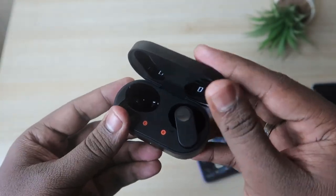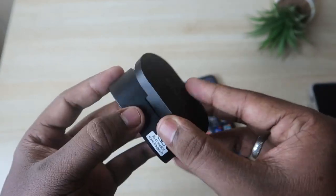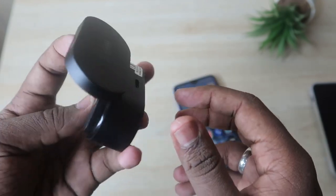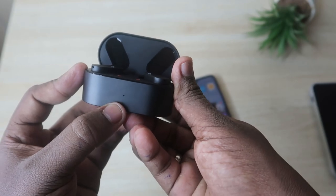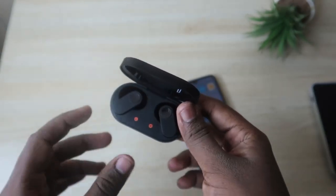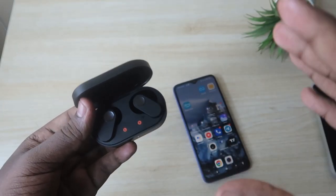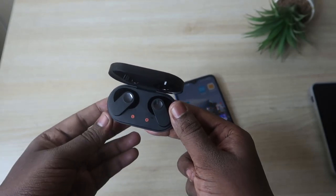In terms of connectivity, pairing is really easy. There is a dedicated setup key on the charging case. To pair, place the earbuds inside the charging case and open the lid — the earbuds turn on only when the case is opened. Then press and hold the setup key for five seconds until you see a white LED light, which means it's entered pairing mode. You can then pair it from any smartphone's Bluetooth settings. There's no need to unpair from the older device first.